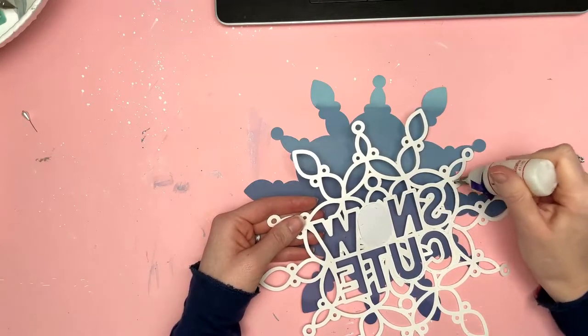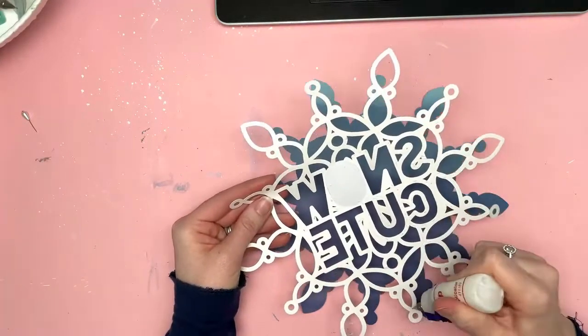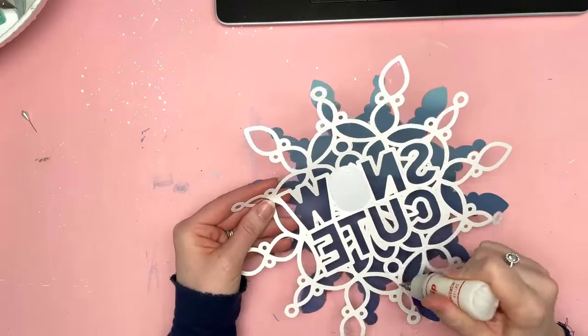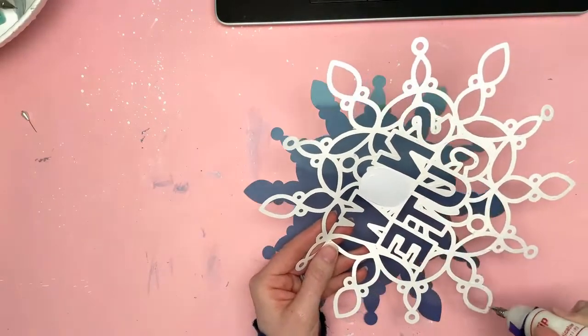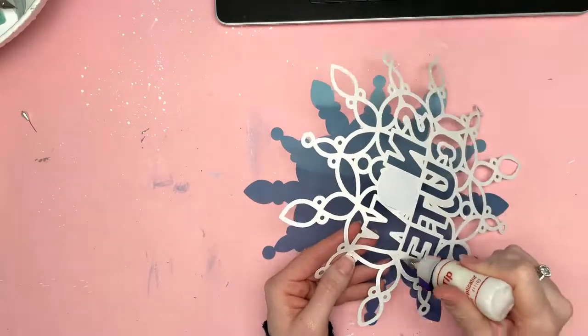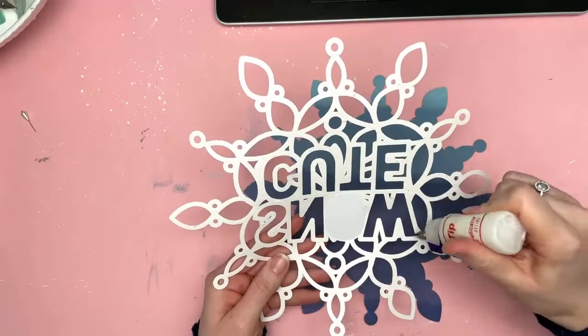I've cut it in white and I'm going to back it onto that blue paper from the Go the Scenic Route collection. I've already taken and printed a photo and trimmed it to the size of the O in Snow Cute. So that is going to be the only photo on this layout, which is very tiny for me.